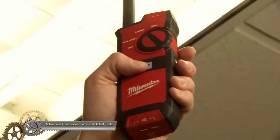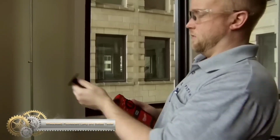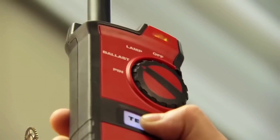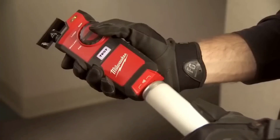The Milwaukee Fluorescent Lamp and Ballast Tester 2210-20 is a professional-grade tool that quickly troubleshoots fluorescent lighting issues. It offers 3-in-1 testing for lamps, ballasts, and pins with visual and audible feedback. The tester has a retractable antenna and a non-conductive sleeve for safe testing.